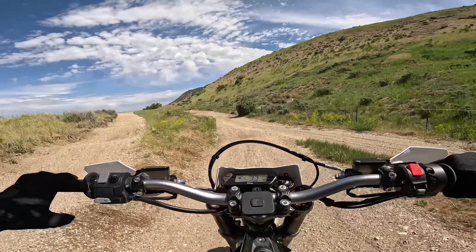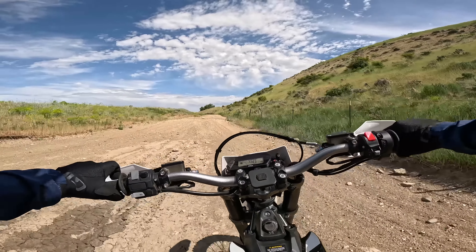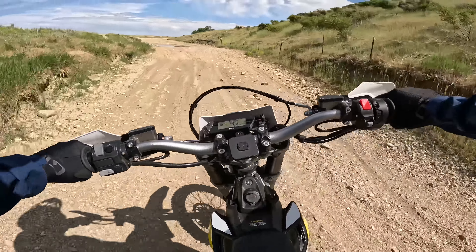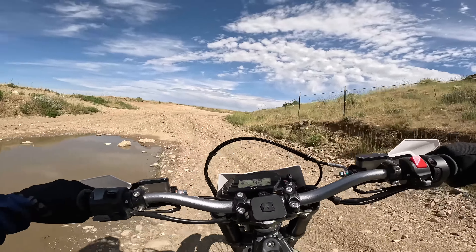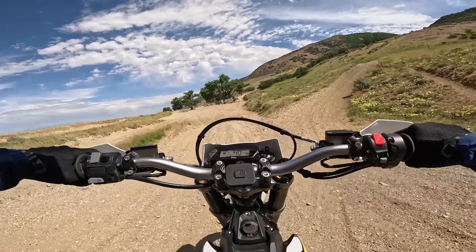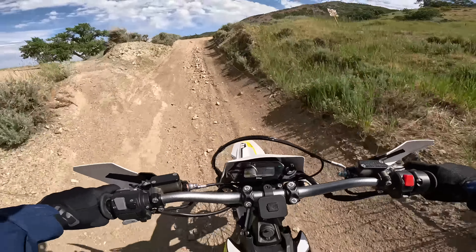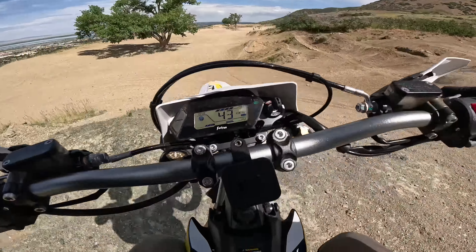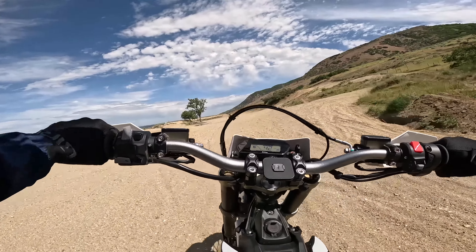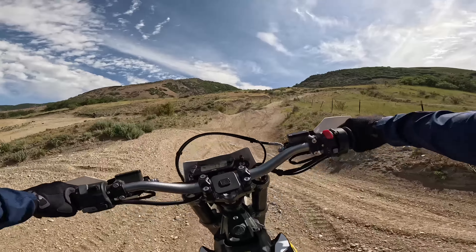Brakes feel good, the throttle feels good, the suspension feels good. It doesn't feel too heavy — it's just a really well-rounded bike. The power is really good, especially with the three different power levels you can choose from. The electronics on this bike are amazing. It's a little bit different pace of riding hopping on this after riding our Talarias so much.